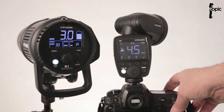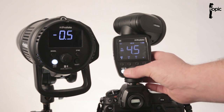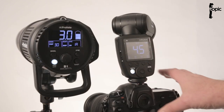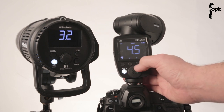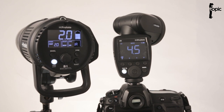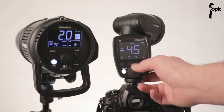That was a really easy setup. To change the TTL compensation of the big light, simply click the A group button and adjust with the dial — you can see the compensation reflected on the B1 unit's display. For manual mode, flick the A1 over to manual, select your group, then dial up or down and the manual setting reflects on the B1's display. If no group is selected, changes only affect the A1 itself.